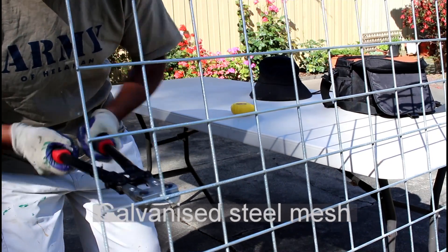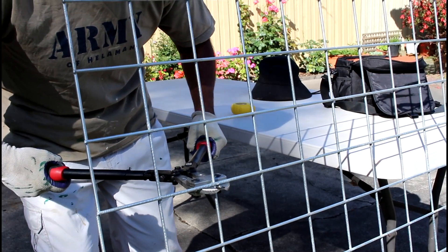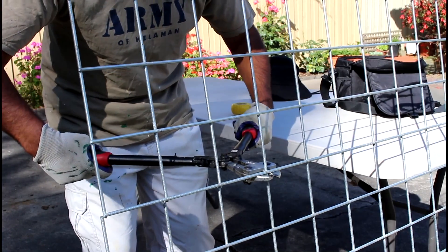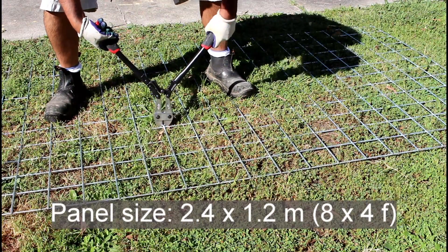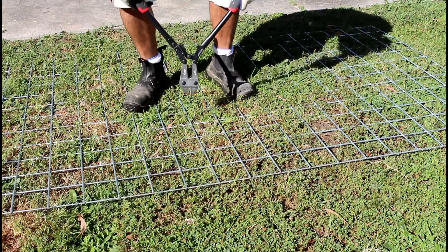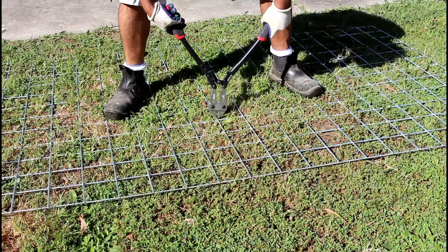The galvanized steel mesh I found proved to be exactly what I wanted. The panels were strong and light, so they were easy to handle. They came in a very good size of 2.4 by 1.2 meters, or nearly 8 by 4 feet. I was sure that size would give me enough room to support small fruit trees and also many pots and plants if that's what I wanted to do.